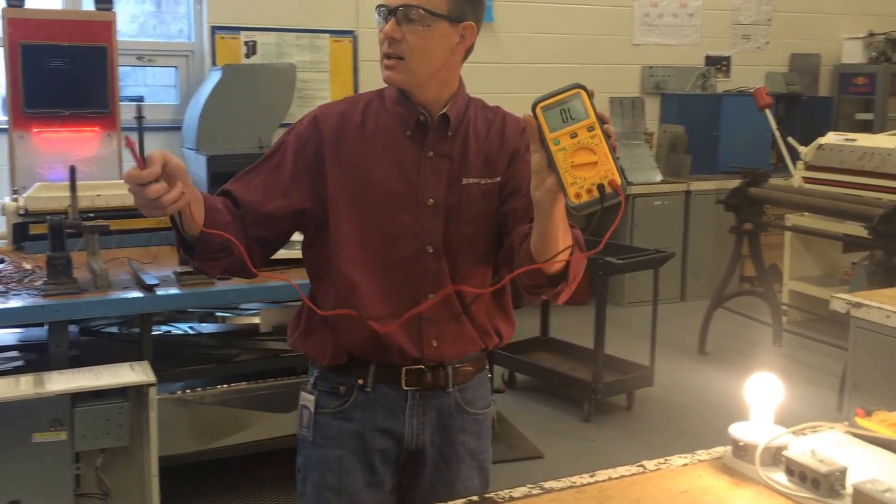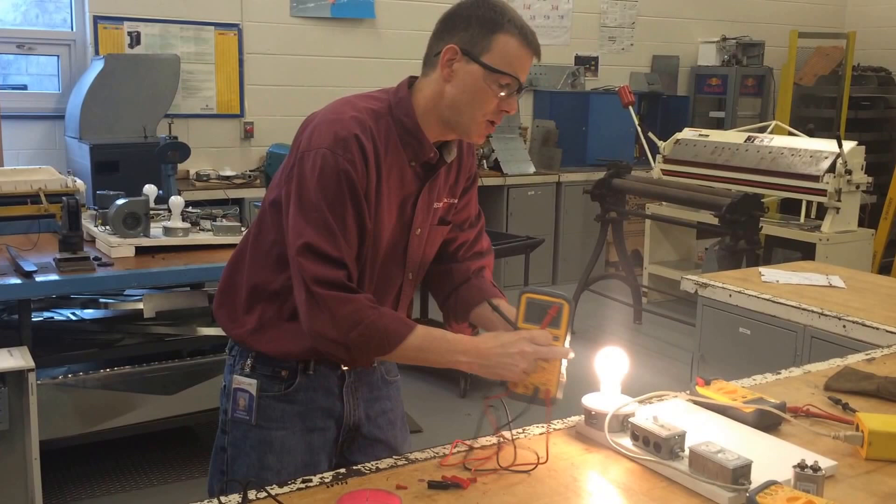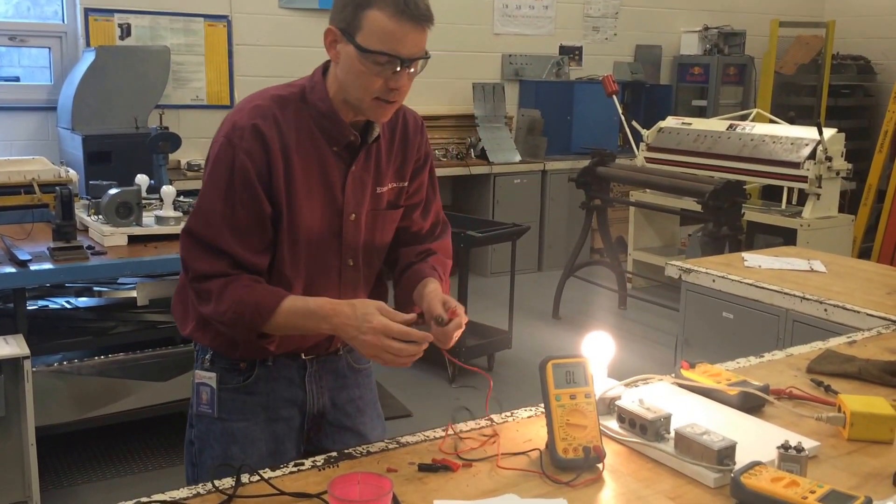When there's an OL reading, that means the leads are not touching — it's an open link. It will say open link until you take it and make contact somewhere.